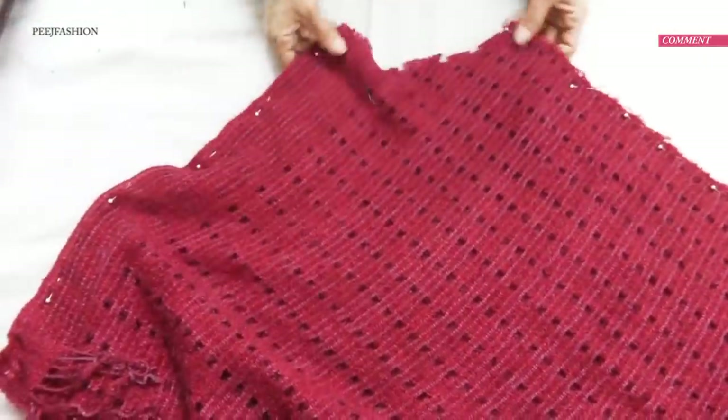Now when we open it, we have this curve for the neckline. The two sides where we had put pins — we will go to the sewing machine and stitch those.